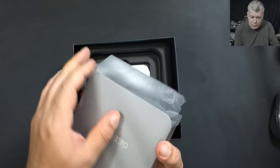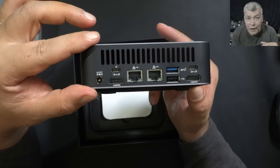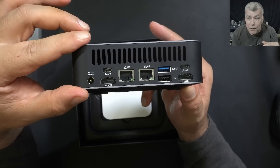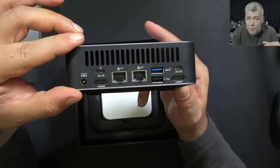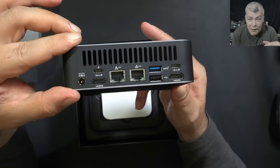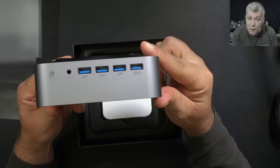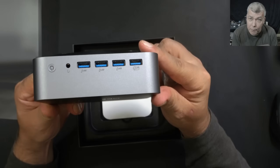Quite light. It comes with a 19V classic power charger, HDMI, USB-C, and you have 2 LAN ports at 2.5GB each, an SD card reader — pretty nice — plus more USB ports and also a headphone jack.